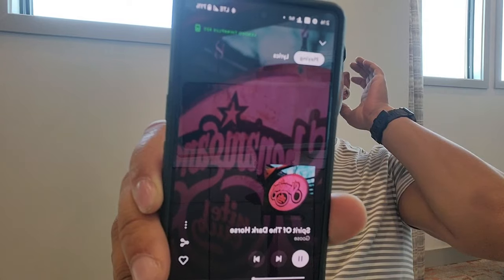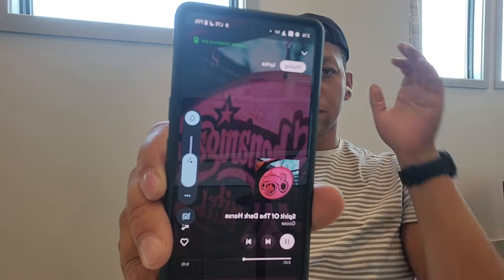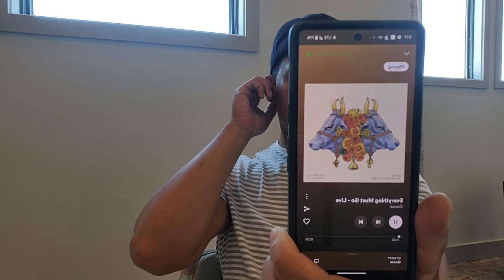Did you know that one hour per day at 70% volume is ideal usage, and that anything more than that can lead to passive or complete hearing loss within a few years? Because long usage per day causes tremendous growth of bacteria, increase in earwax, and damage to hair cells within our ears, which are responsible for hearing. So this is just a quick reminder.